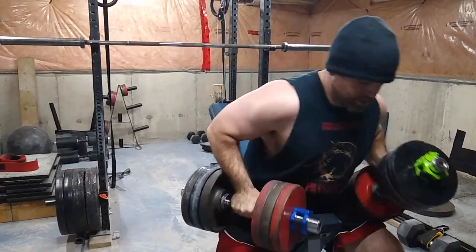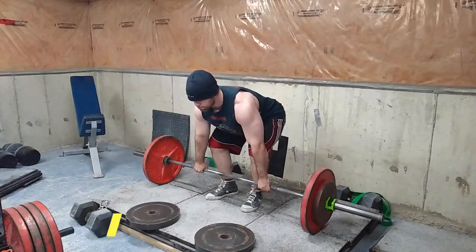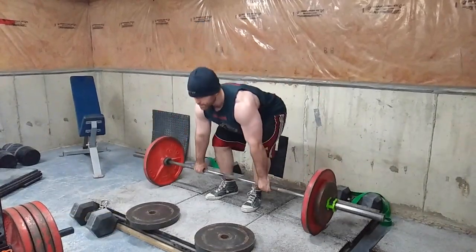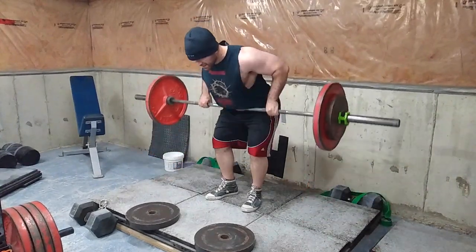Then I went into my back training. I actually missed getting it on camera, but I did some extensions with my buffalo bar, which was interesting — I've never done that before. I've got to get them on camera next time because it was a really interesting movement.